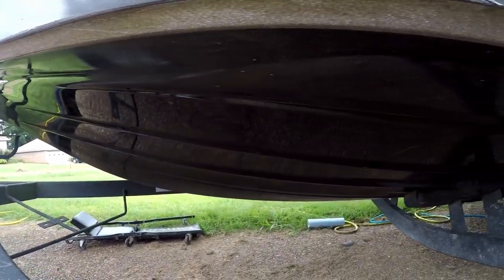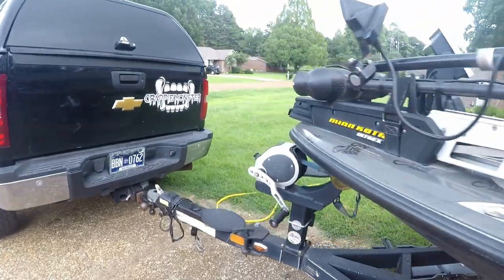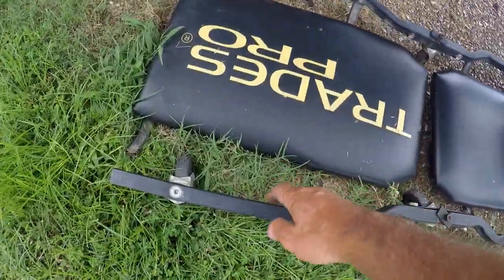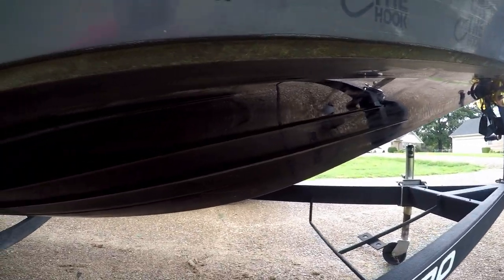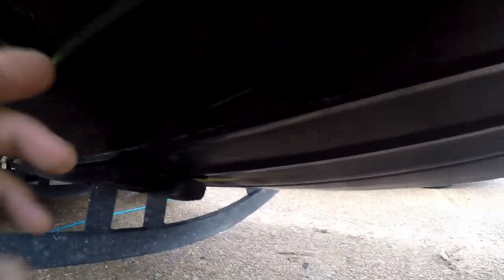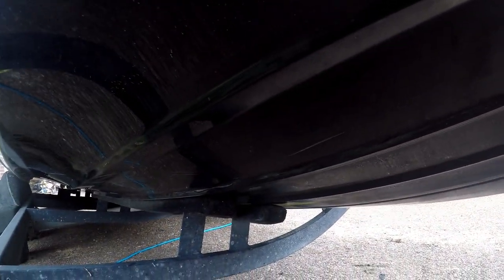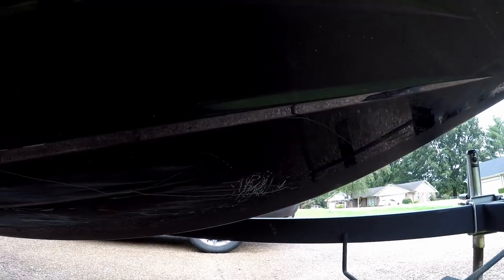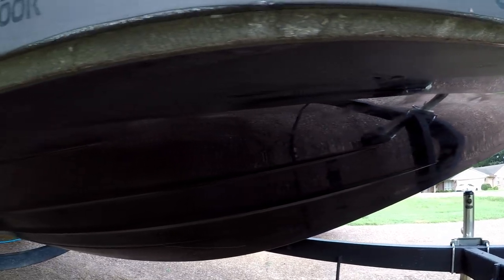There you have it — wow is all I can say about the difference. Here's the other side — this is the one that had that big rebar gouge down it. You can still see I didn't buff that spot quite good enough, but my arms were hurting. Less than $20 took out most of those scratches and made the front end of this thing look like a brand new boat.